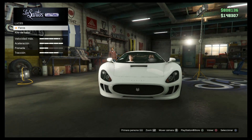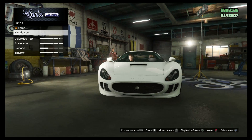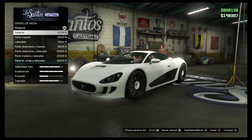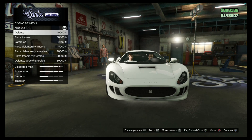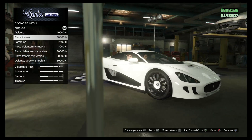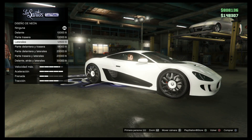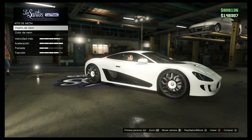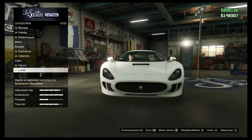El claxon, nada. Las luces — luces de Xenon. Kit de neón, no me deja diseño de neón. Eso es lo de abajo, y luego se puede cambiar el color después. La parte trasera — son 20.000 tío, es mucho dinero. Me va a esperar a tener más dinerito para ponerle las luces. La acción de una carrera, eso sí lo tengo.